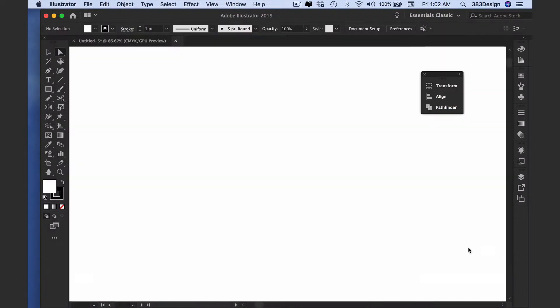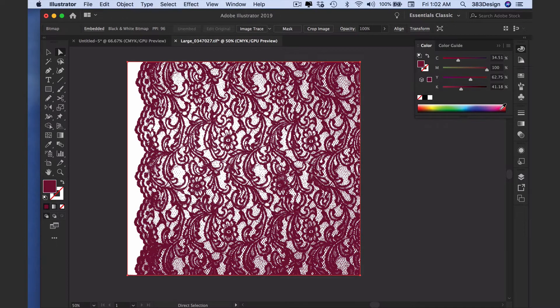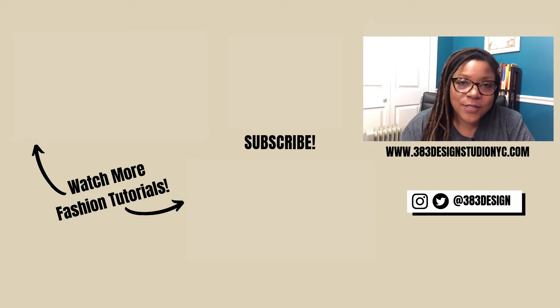To use the file, open it in Illustrator, select the lace, and fill it with any solid color. You can even drag it into the Swatches panel. This becomes a quick way for you to color a lace and use it in a clipping mask, or save it as an all-over lace pattern swatch in different colors. This technique isn't exclusive to lace — you can use it on any type of single-color raster image that you want to recolor in Illustrator.